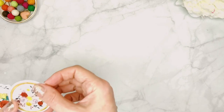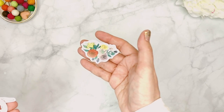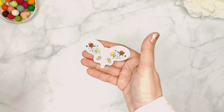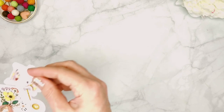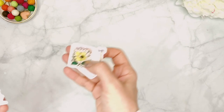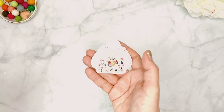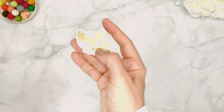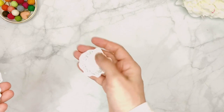Then we have some girl die cuts — a beautiful girl with a basket full of flowers and a nice chair, some little fox die cuts, some shoes, a little package, and more flowers. These are definitely fall florals — the colors are muted but still vibrant, definitely not flat. There's a lot of pinks in there for those of you who love pink like I do — enough pink to go around!